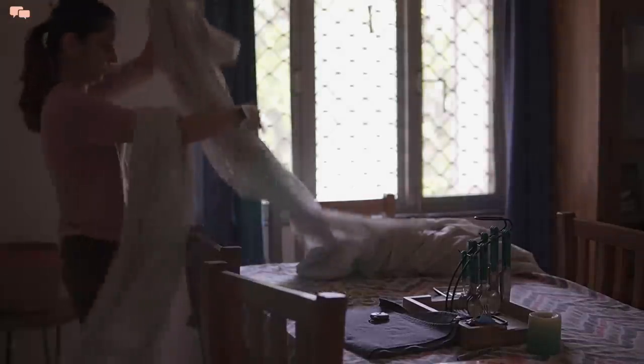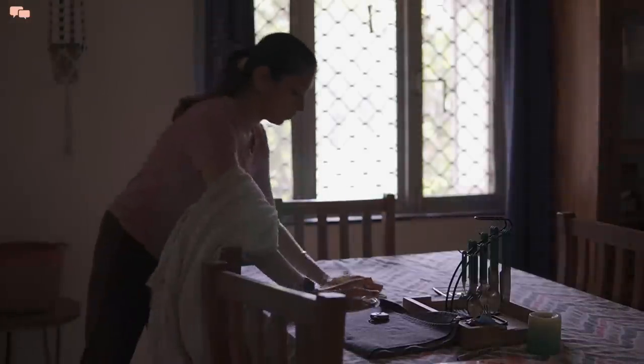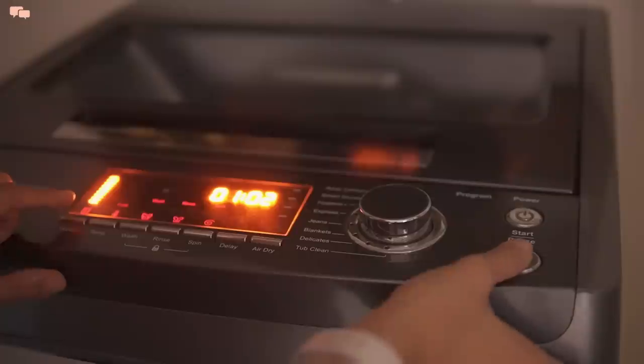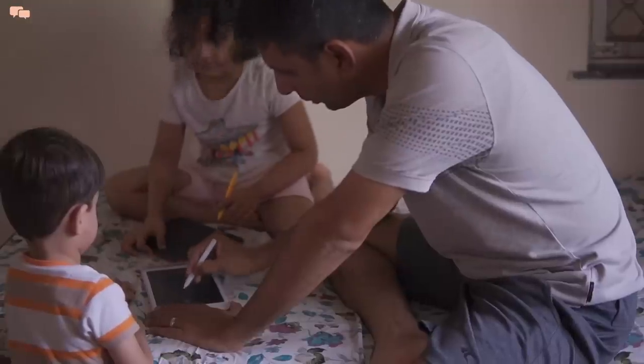Summers are the right time when I give curtains a good wash as they dry very quickly. Since machine capacity is limited, I go with one set at a time, starting with the white curtains.